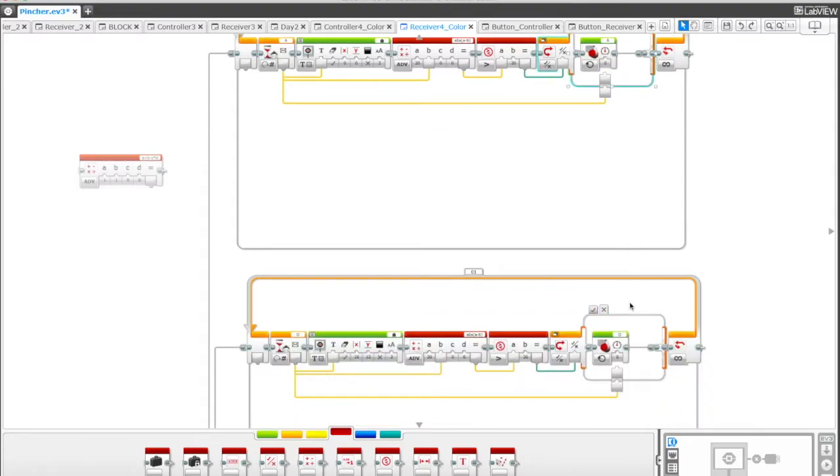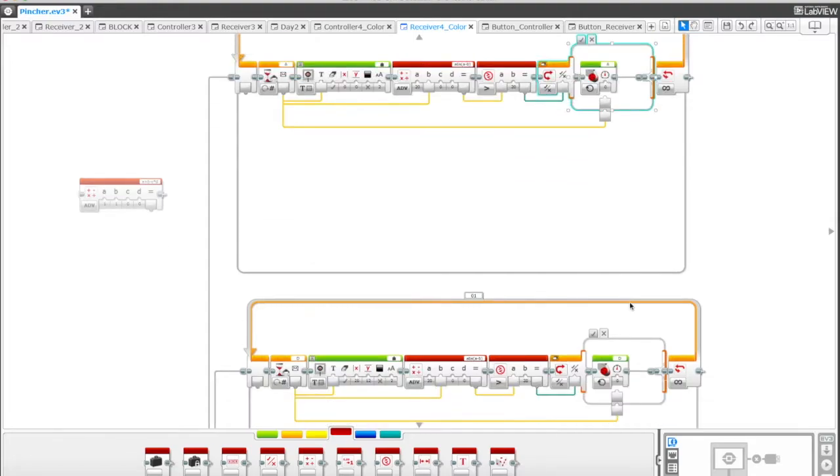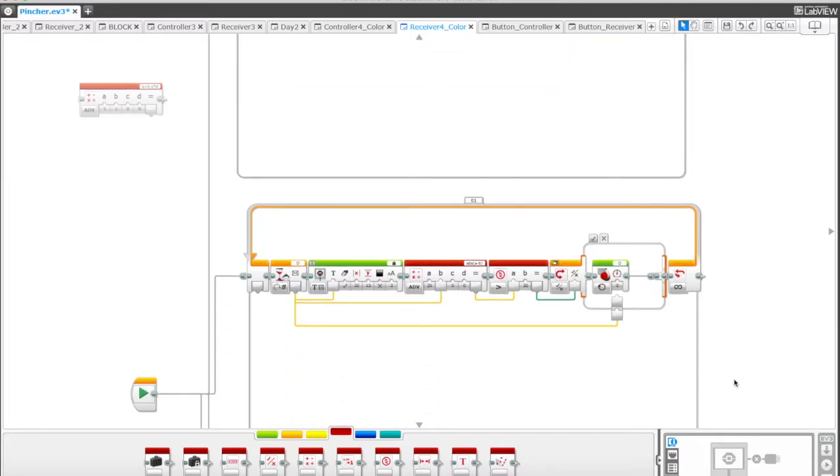Making those motors move accordingly — I say right or left because it depends on the way you install your motors on your controller and where you plug them in to determine whether this is going to be to the left or to the right. It comes down to your build. But this is how the robot figures out whether we're going to go forward or backward, right or left.